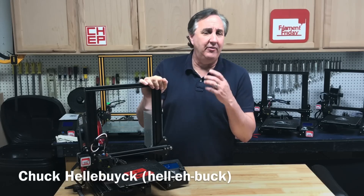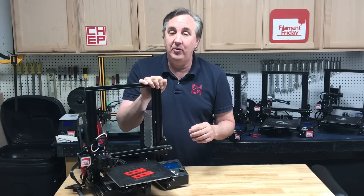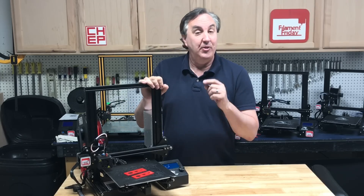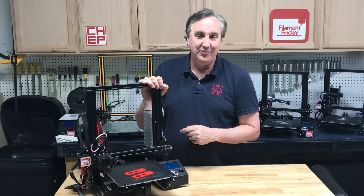Cura 4.6 is out. In fact, they've already got an update — Cura 4.6.1. I'm still playing with it. I've tried out my profiles, but there's one feature that I'm really excited about, so I'm going to show you that one at today's Filament Friday.